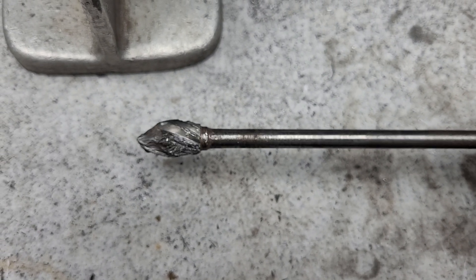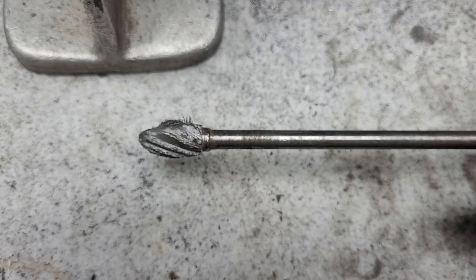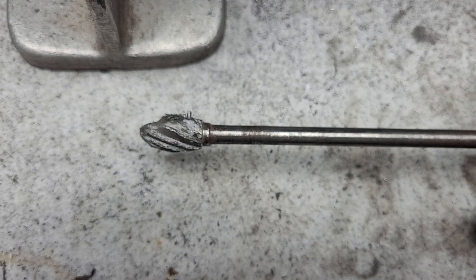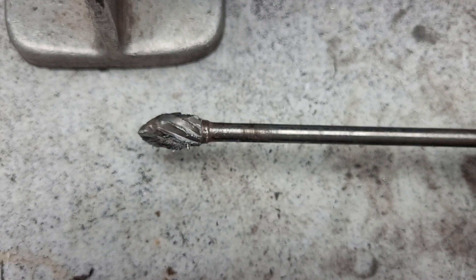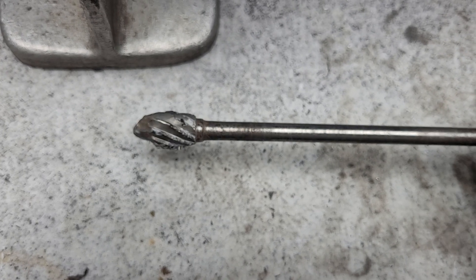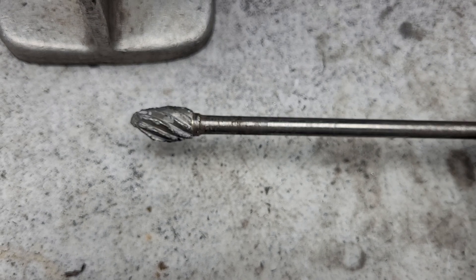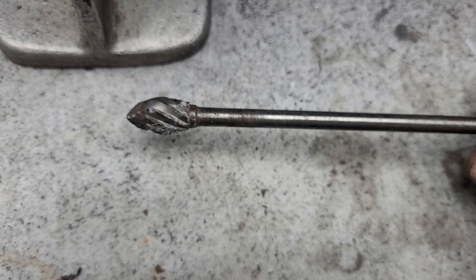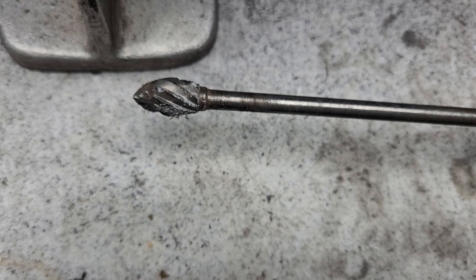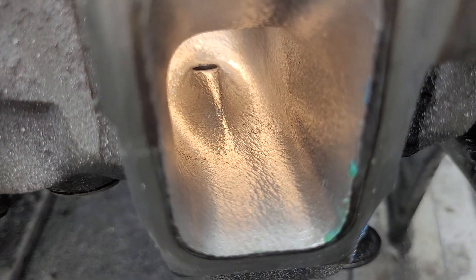Ask me how I know — make sure you wear goggles if you try anything like that. But me, I have no problem doing experiments like that, and I made two burrs that were basically unusable into usable ones, because I like that type of stuff.